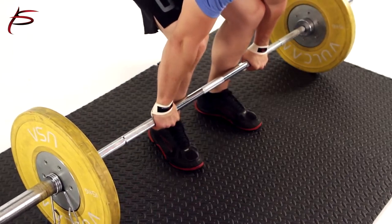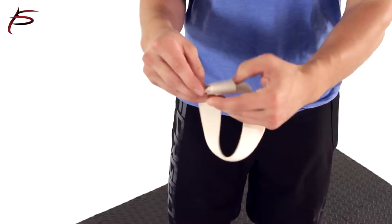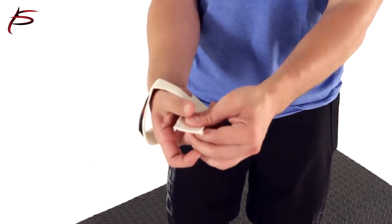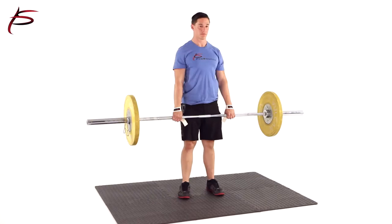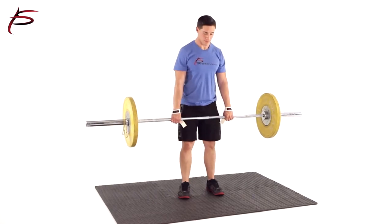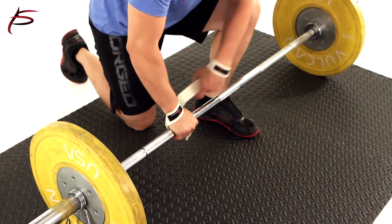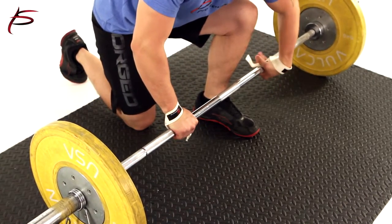ProSource Pure Cotton Weightlifting Straps provide you with a secure grip during weightlifting exercises. When you are lifting heavier weights you may find that your hand grip isn't strong enough to hold weights for exercises such as deadlifts, weighted pull-ups, or shrugs. ProSource's weight straps will allow you to lift some of that weight with your wrist so that you obtain a solid grip, helping you hold on just long enough to complete your exercise.